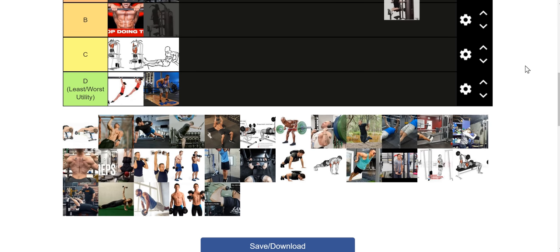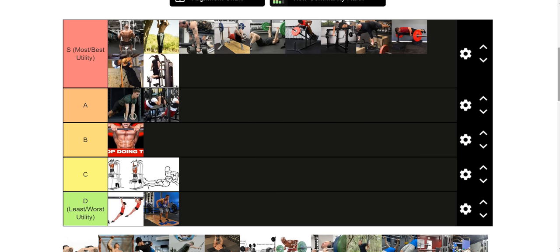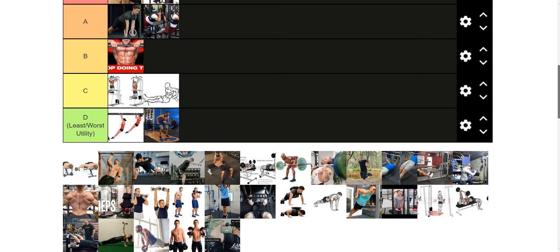Assisted dips are going to be invaluable for those who can't do very many body weight dips. And for those who can do a lot of body weight dips, this allows you to milk the lockout — similar to the utility of a band-assisted pull-up. It's easier at the bottom, the same as a regular body weight dip in terms of triceps at the top. So it's going to be a good finisher for stronger guys, and for guys trying to get more body weight dips it's a way of accumulating volume in the dip movement pattern that you otherwise wouldn't be able to.